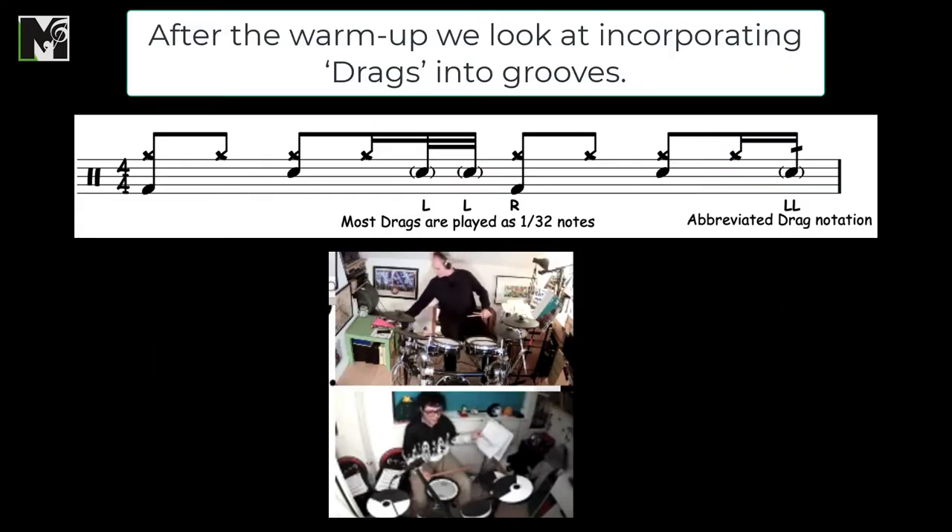Notice in the middle of this first bar, we have these two 30th-note left hands. That's a lot of ink to be using every time you want to write a drag or a double. So if you look to the end of the bar, you see the abbreviated version — you just put a slash through the note and that tells you that it's going to be doubled. Notice it's got a small bracket around it, which means in this case we're going to ghost the note.